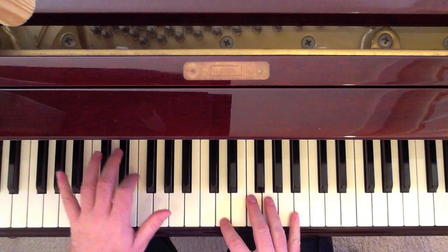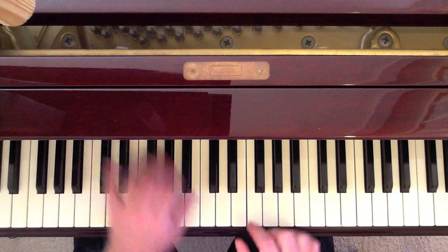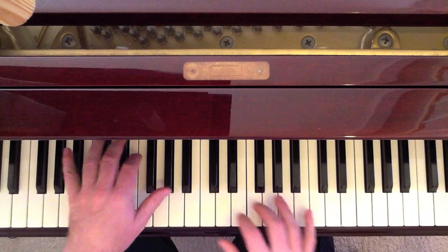Then we come up with a little fill here: F, B-flat, D. So we play the whole chord together, then the fill.